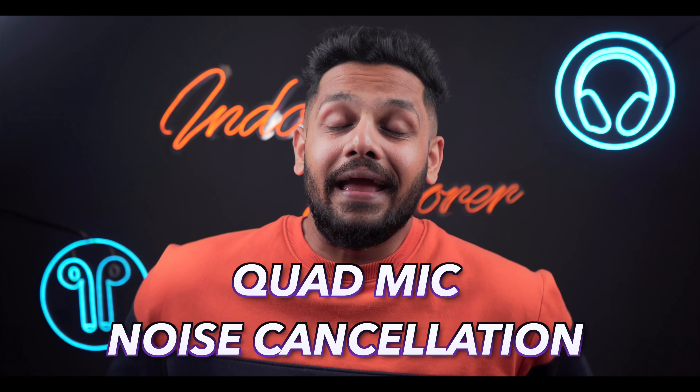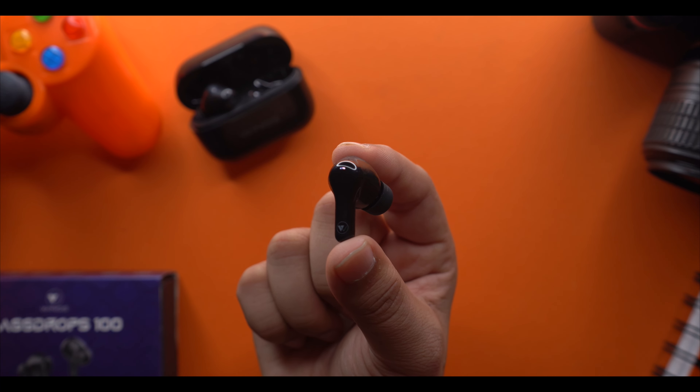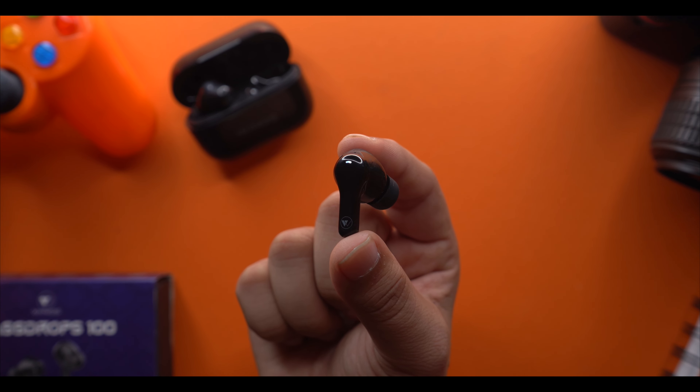If you're talking about call quality, that's also something many people ask about. You'll get a quad mic with noise cancellation. The performance is very seamless indoors. Outdoors, if there's extreme noise, you'll get a little issue, but I'll test the microphone so you can see the performance.